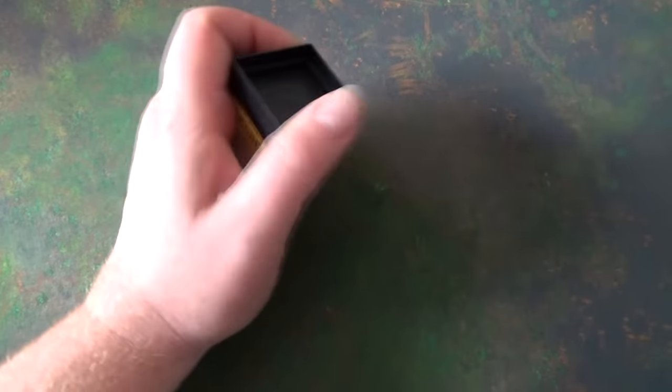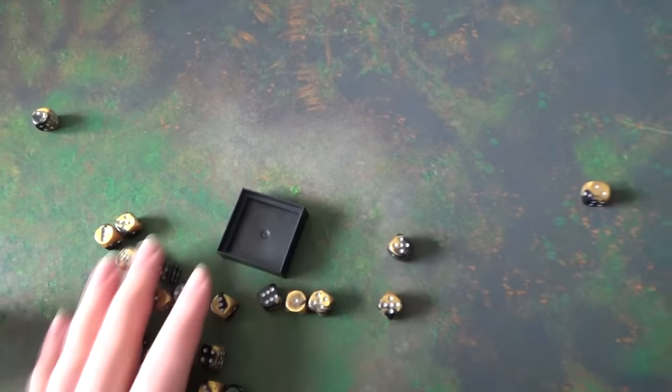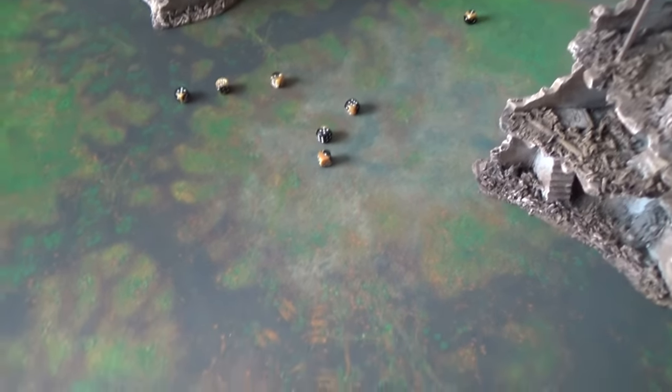And I can try out how you can roll dice on it. Let's roll a few dice. It already feels pretty cool when you go across it. The dice roll extremely well on this thing.